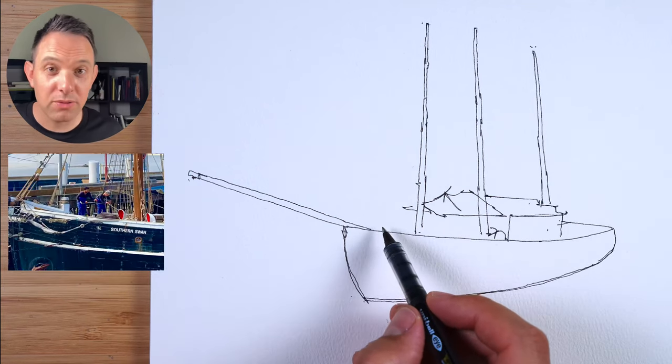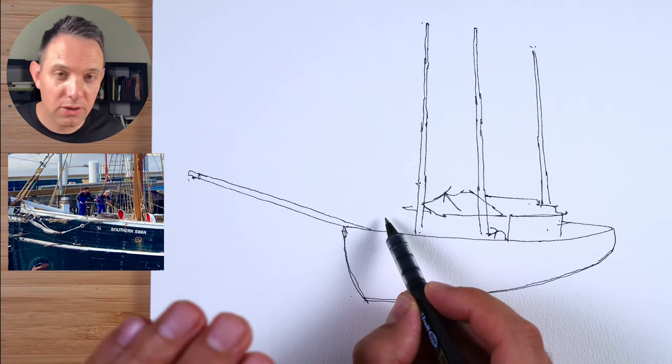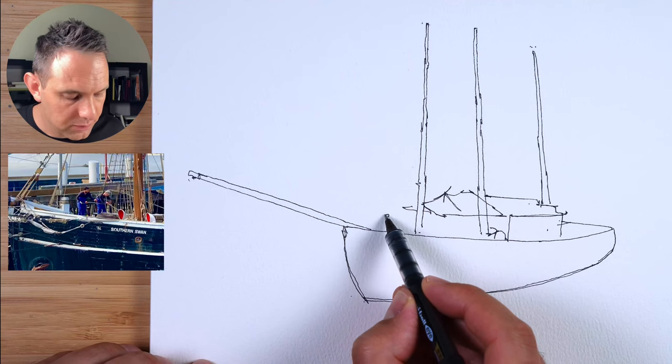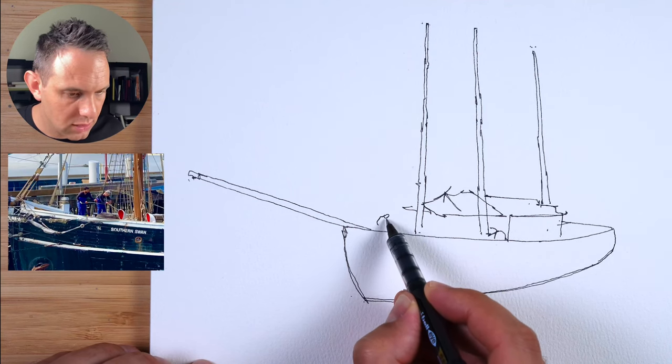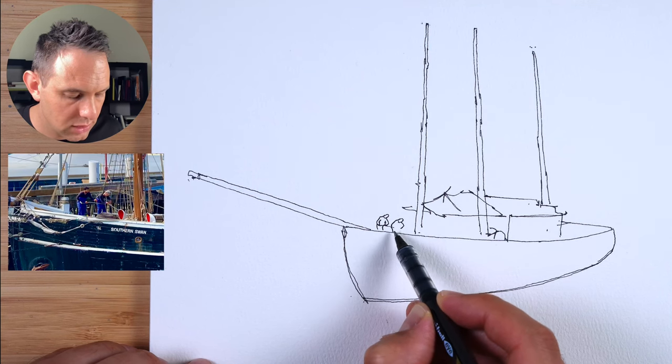Now I've got our people — they're very important. Even though they're small, let's just add those guys in. This is going to be very impressionistic; this is how I draw really small people. We'll just draw the circle here for the head and then come down, just following that silhouette of the person. The head's there, then you see the arms come out, standing there — and he's bending over a little bit more, arm out like this, and then he's got his legs.